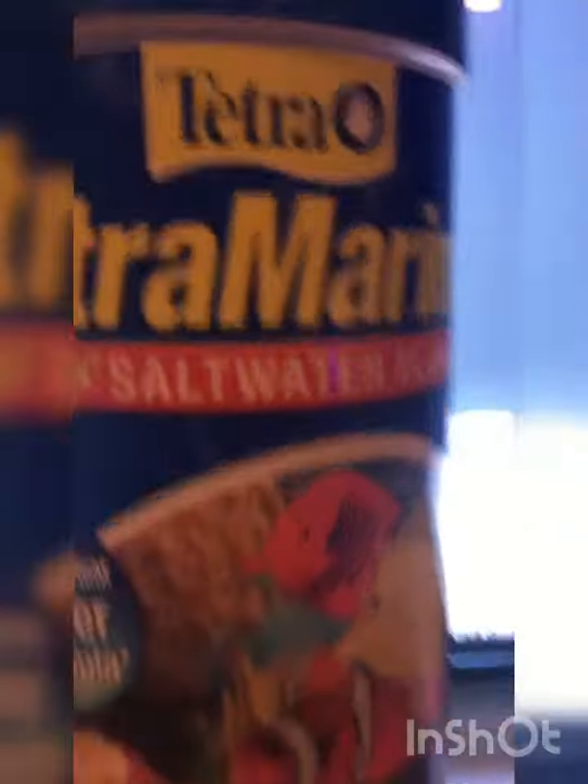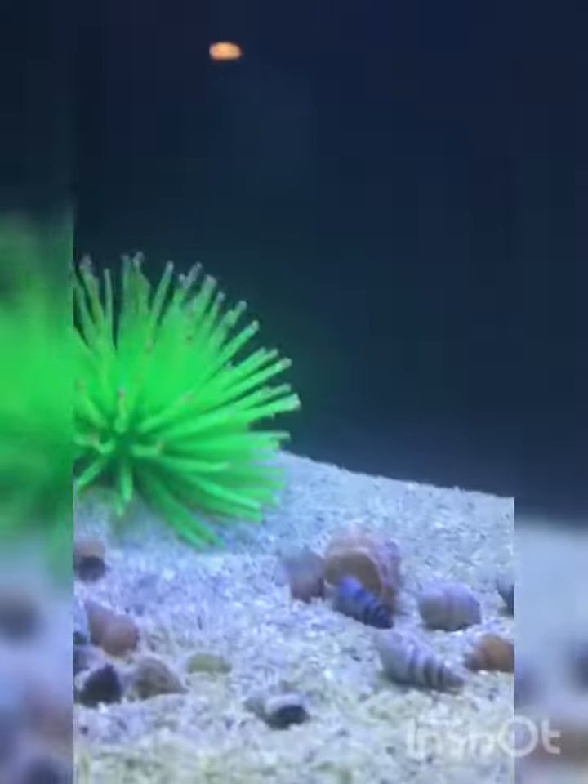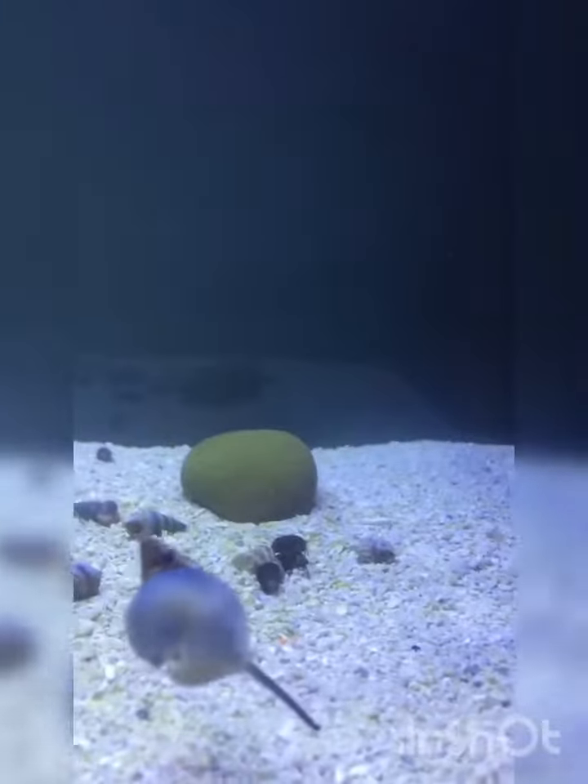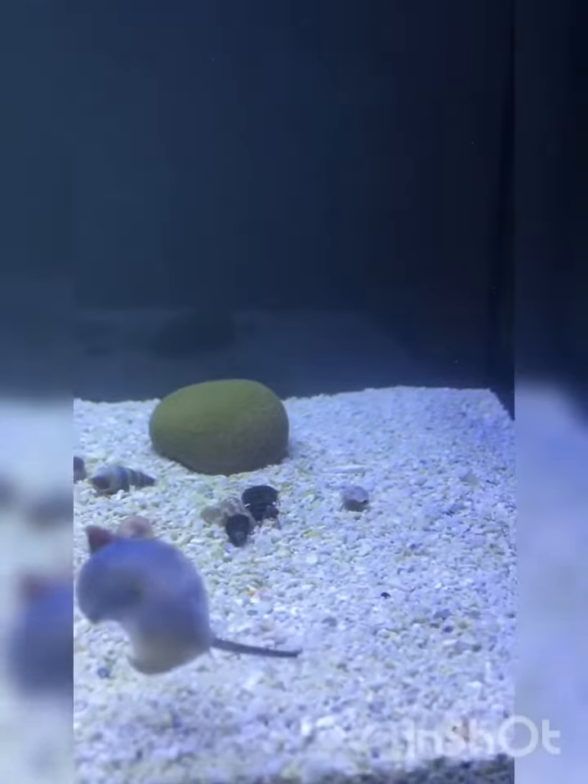For food, I fed my herbivore snails TetraMarine large saltwater flakes, and I gave them a couple of New Life Spectrum marine fish pellets. Okay guys, I really hope you enjoyed the video — remember to keep them nitrates low. Gingery out.